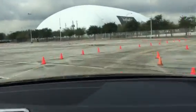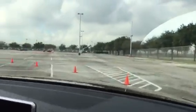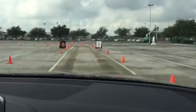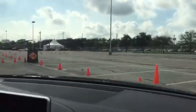Great corner, damn, this is responsive, this is great, this is great.